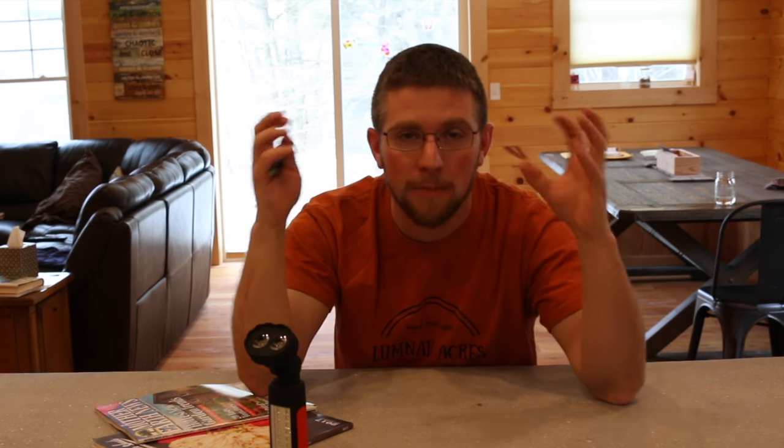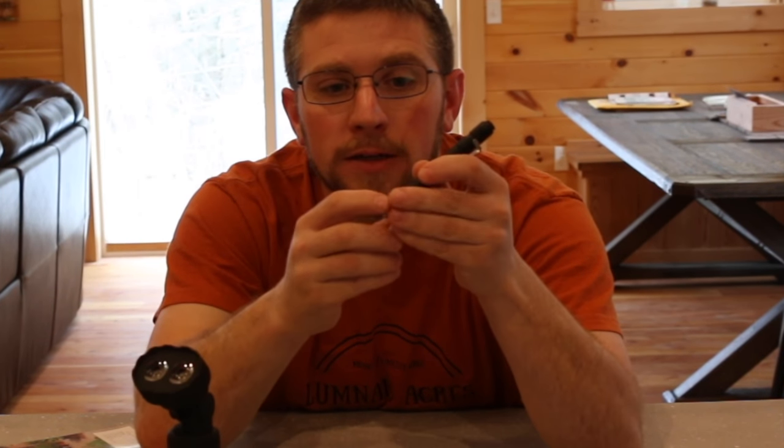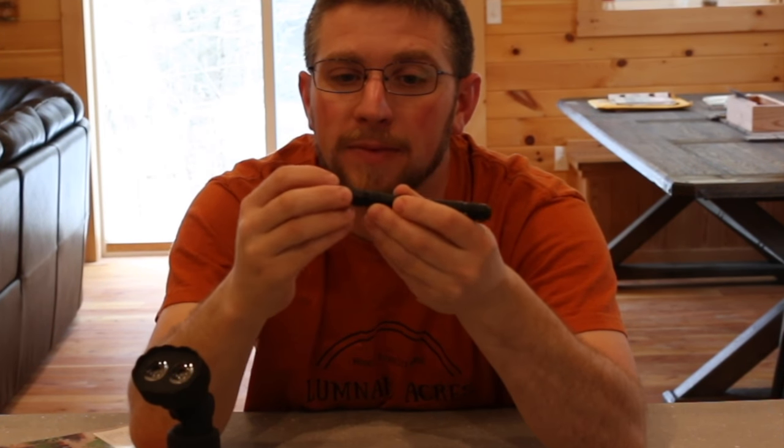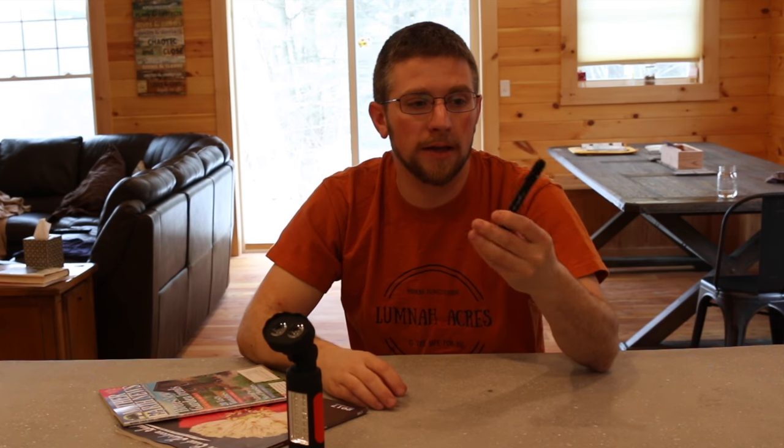I hate when I get a new product, get it home, and I'm all excited for it. Nowadays it ships from Amazon — it's like Christmas — and you open it up and there's no batteries. Then you've got to search your house for batteries. I had an Energizer and a no-name battery — it took me a little bit to find batteries to fit this thing. So come on, Thorfire, include some batteries. But I do like it.